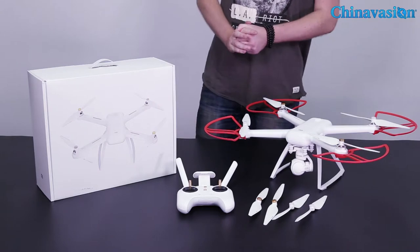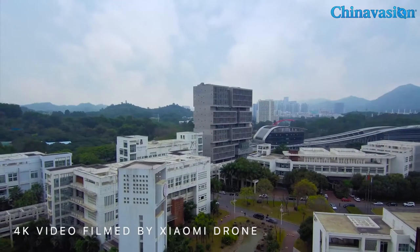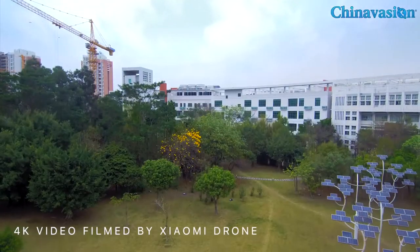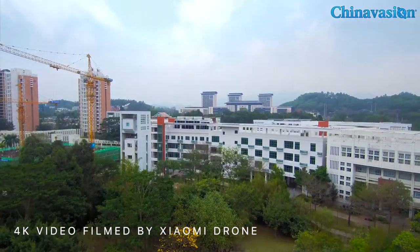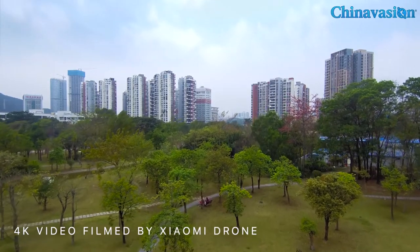As a video drone, the Xiaomi Mi quadcopter has been specifically designed to shoot great footage. This has been made possible by the 4K camera and the gimbal which you can find below the drone over here. The camera gimbal is capable of rotating through its three axes, as you can see it can turn around literally anywhere.